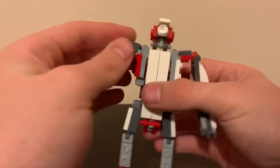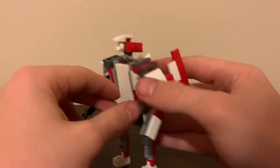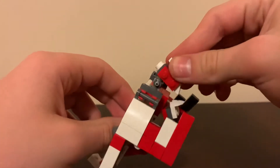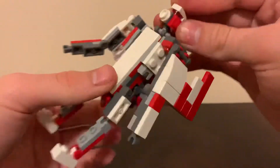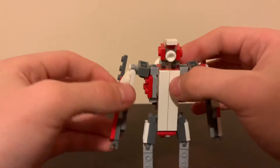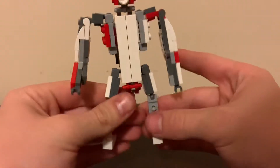Same thing on the other side — put it around. Then last but not least, go up here to the head, turn this little bit around and collapse it down. There you go — nothing crazy about that. The bird head becomes the robot head.